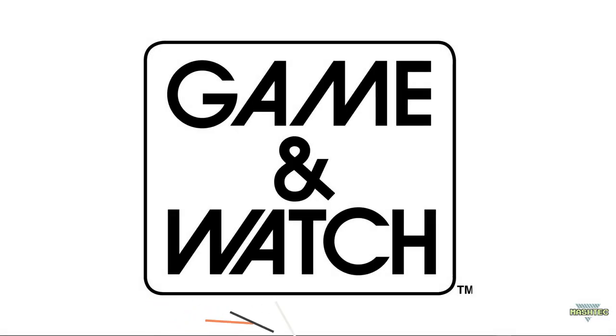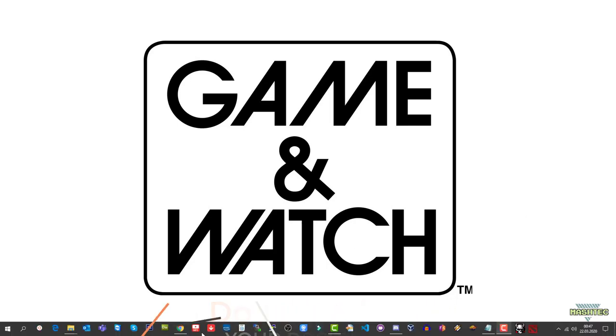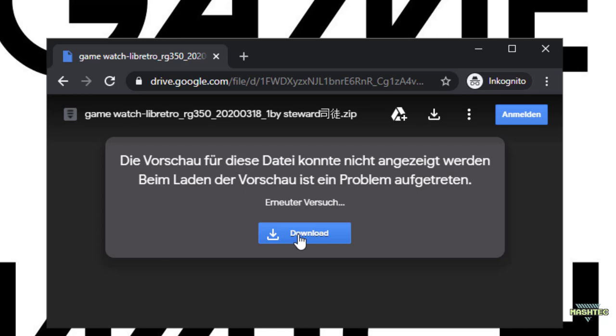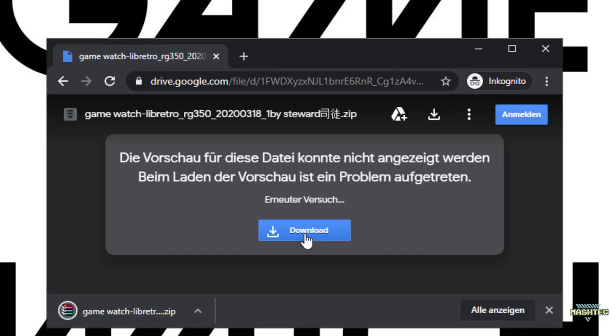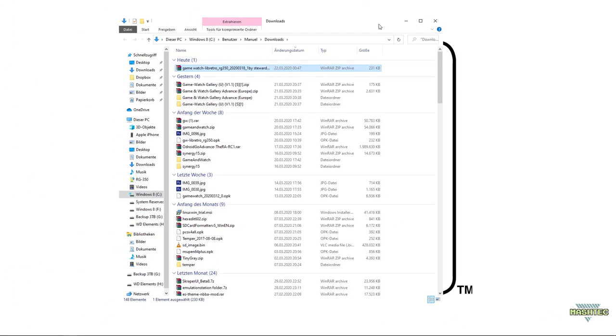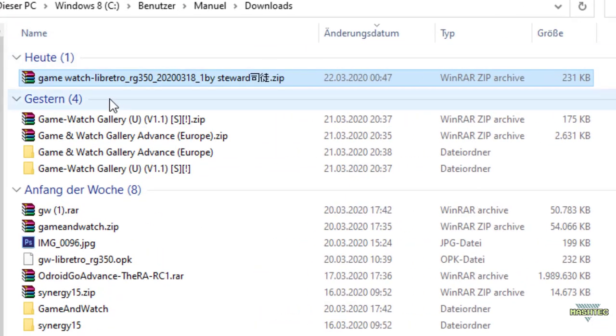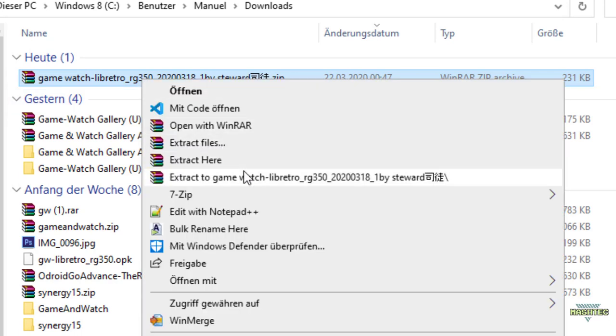Alright guys, let's download the new Game & Watch emulator. I've put a link into the video description. It will take you directly to a Google Drive where you can simply download the file. Just click on download and wait until the download is complete. Switch over to your download folder, and there you'll find the zip archive containing the emulator. Just right-click on it and extract it.